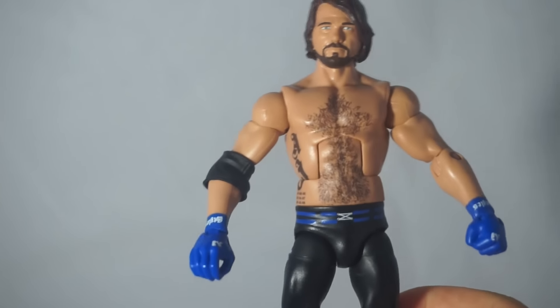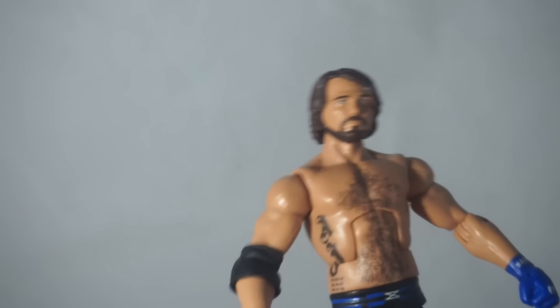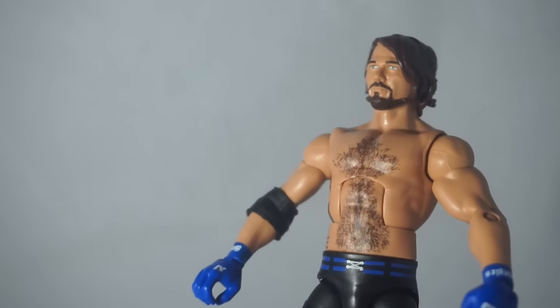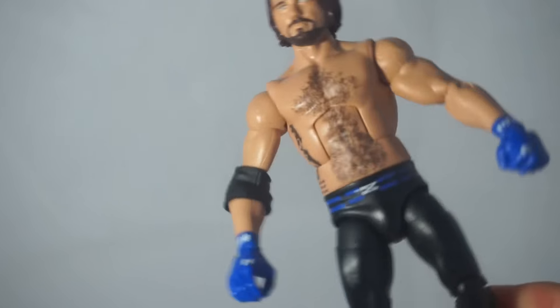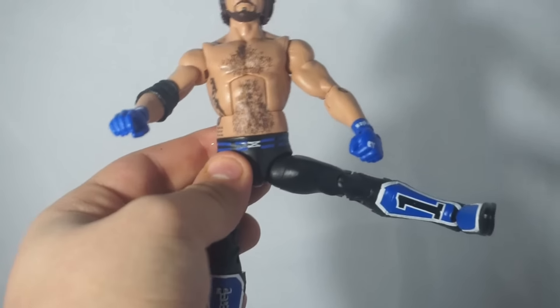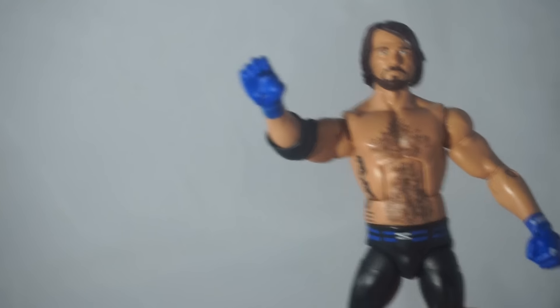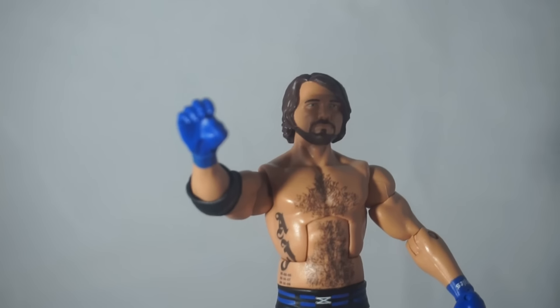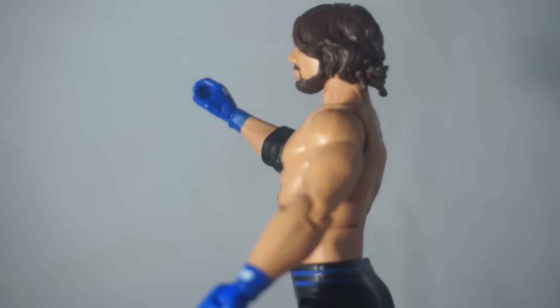I think it is really cool. I know I'm going to put knee pads on it because those are missing, but it's a lot better than I thought. I had a lot of worries about it. I am going to put the custom elbow pad and knee pads on it and will definitely show you guys that. Articulation is basically the same as every Elite — the waist rotates, the legs do actually go out a nice amount, especially for AJ since he has to do those Pele kicks. I would have preferred a closed right fist for the Phenomenal Forearm, but I still love it.